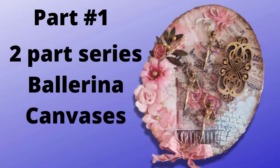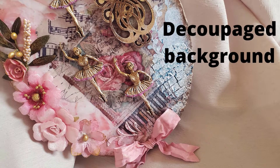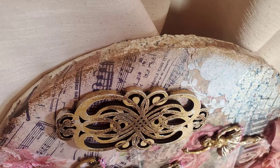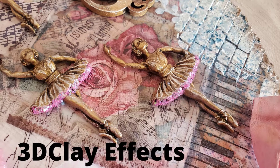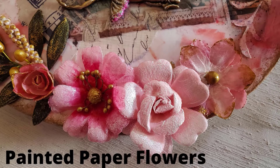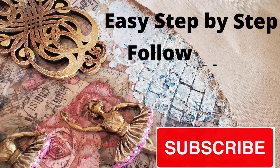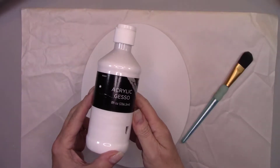Hi, my beautiful crafty friends. Welcome back, and if you're new to my channel, welcome. It's good to see you. Today I'm making a decoupage ballerina canvas. This is part one of a two-part series. I'll be showing you how to decoupage, how to do some 3D effects using chipboard and clay that you bake in the oven. I'll turn paper flowers into a work of art. Make sure you subscribe so you don't miss part two. If you're ready, let's make a mess.